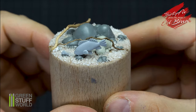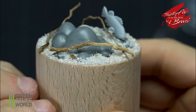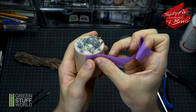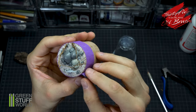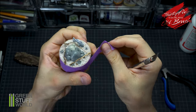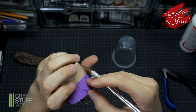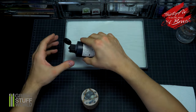Here is the final result of the base assembly. With masking tape I create the exact sides for the plastic that will contain the resin. Now I prime everything with a brush.